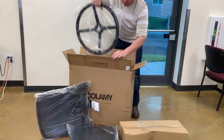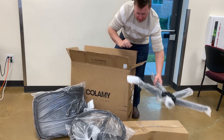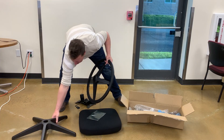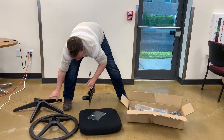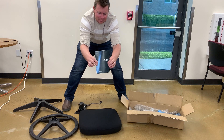The unboxing of this was really easy. Most of it is pretty much ready to go. You just have to follow some simple instructions and you can get this put together in less than 10 minutes. The tools are provided, including the screws and the wrench, which are also going to be in the box. So everything you need is right there to put this together.